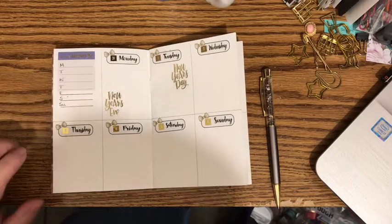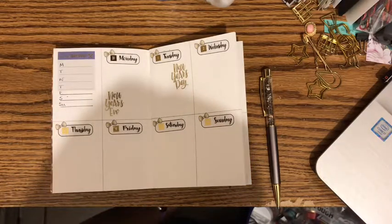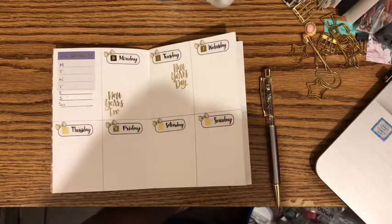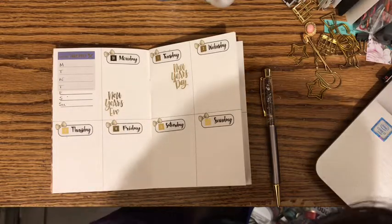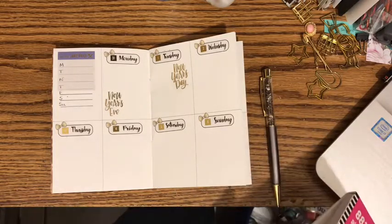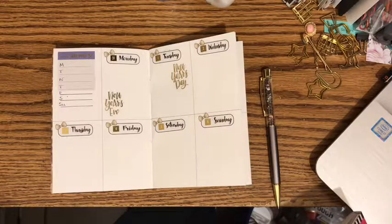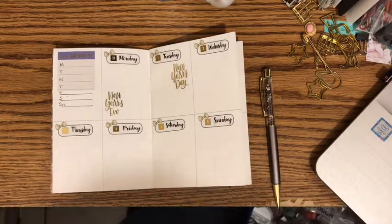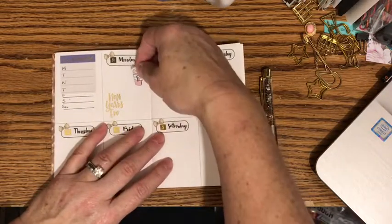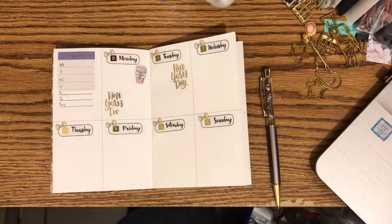And I do like to have a coffee cup on Monday. Let me see — in the Trendsetter sticker book, I know they have some coffee cups. At least I thought they did. Yep, there they are. So I'm going to put that on Monday. And I did drink several cups today trying to keep myself awake.